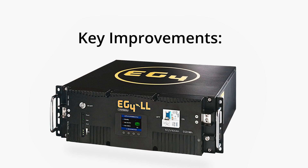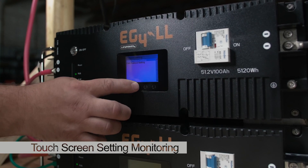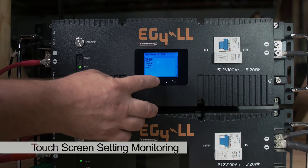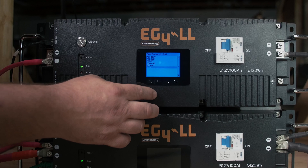The key improvements we are making are as follows: touchscreen monitoring of all battery settings and onboard selection of almost a dozen inverter BMS protocols, including Schneider, Solark, Victron, GrowWatt, and EG4.